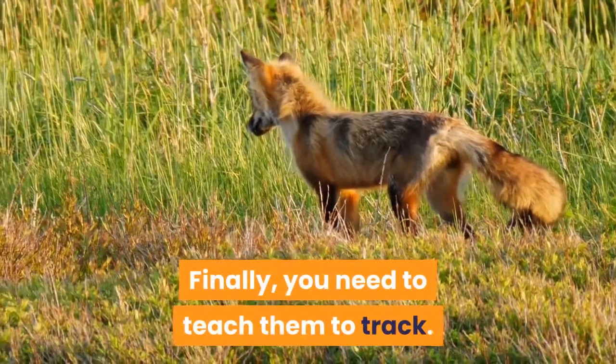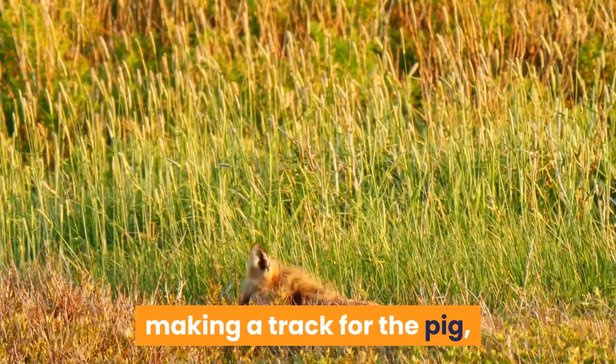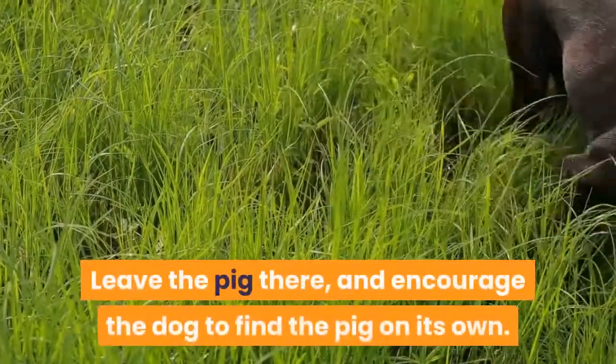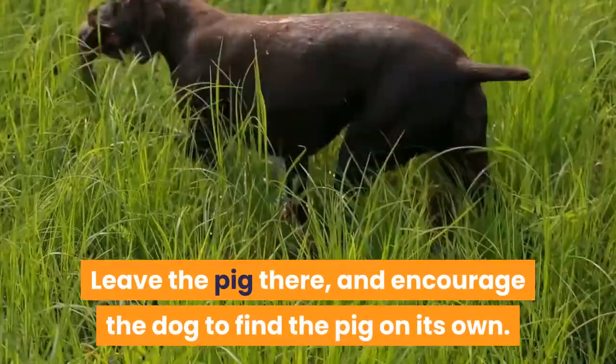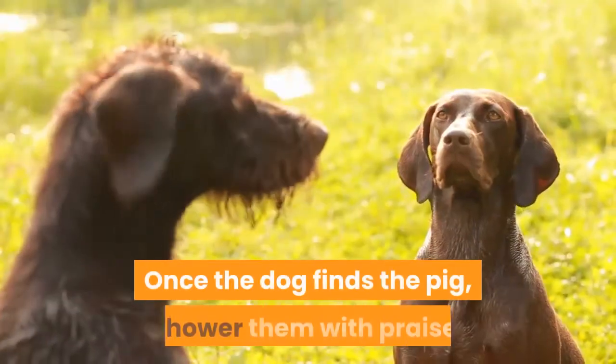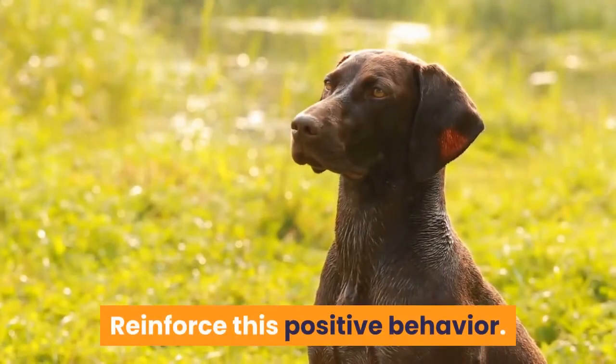Finally, you need to teach them to track. This can be done by leading the pig into the woods, making a track for the pig, and wearing rubber boots to avoid spreading your own scent. Leave the pig there and encourage the dog to find the pig on its own. If it can't, you can offer guidance for the first few times. Once the dog finds the pig, shower them with praise. Reinforce this positive behavior.